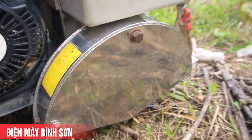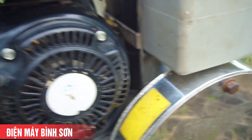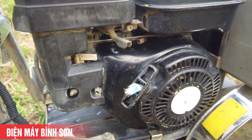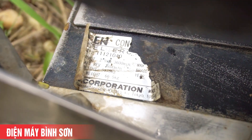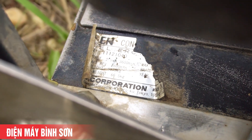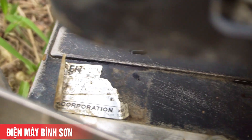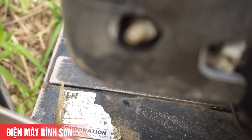Phần bảo vệ lưỡi bằng inox. Động cơ Subaru EX17 khá đẹp. Máy này xuất tại Nhật, nguyên bản. Tổng trọng lượng khi lắp tất cả lên kể cả nước sẽ rơi tầm 66 cân.